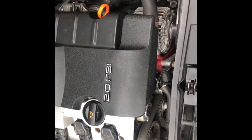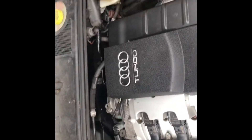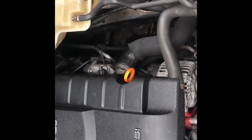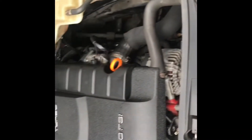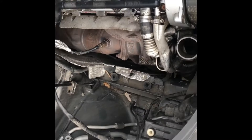All right, so we'll get started disconnecting the battery and removing the engine today. It's cooled down enough. Okay, here we go. I've removed the airbox, as you can see.